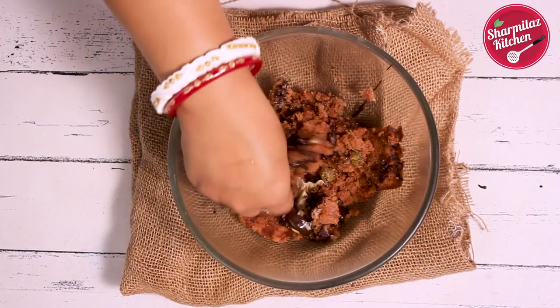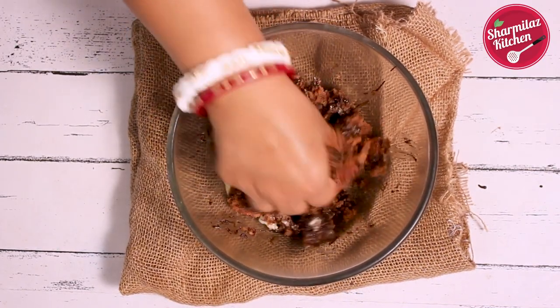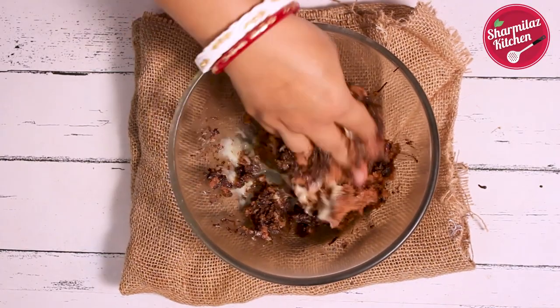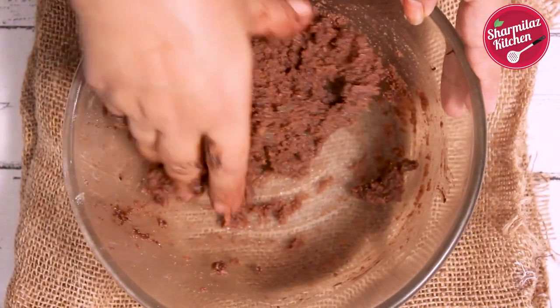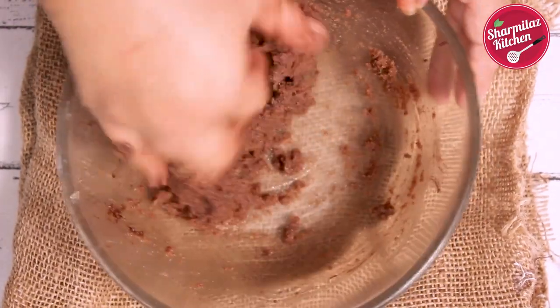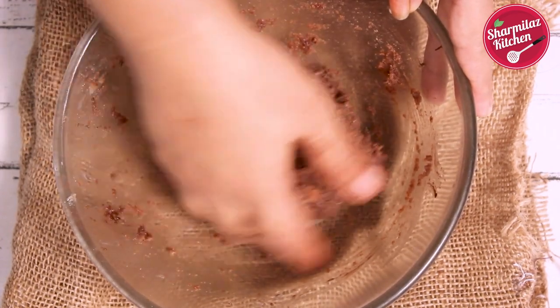The idea is to moisten it enough, so mix everything together. Mash the cake slices and mix well to make a soft and moist dough ball. If you want a stronger rum flavor, you can add 1 more tbsp of dark rum. If the mixture is too moist and runny, add cocoa powder to help bind it. Our truffle mixture is ready.